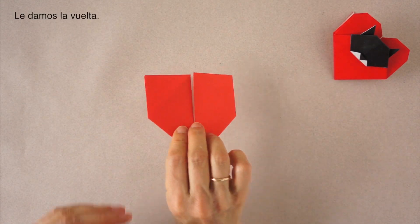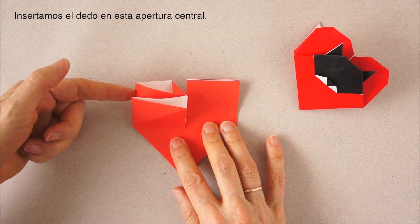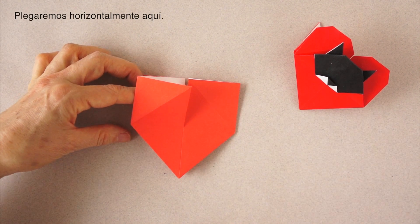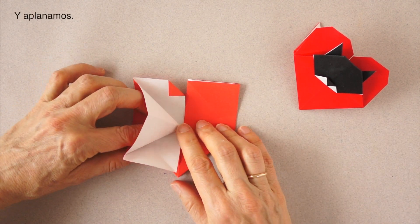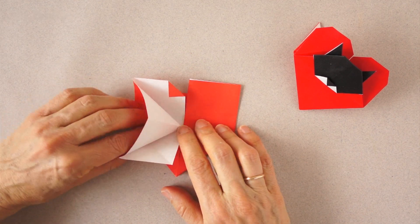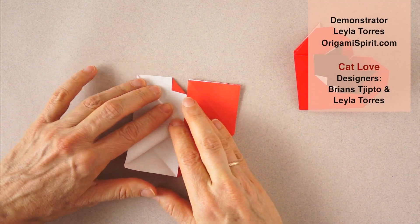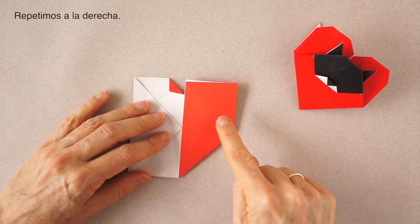We turn over. We insert our finger right in this central opening. We fold along here and squash. Repeat.